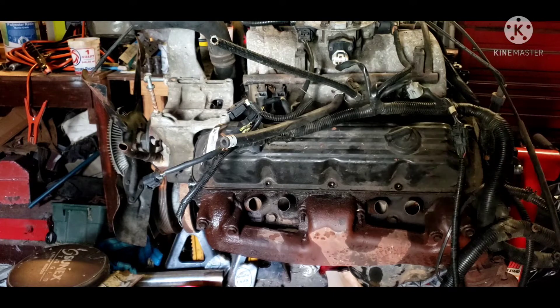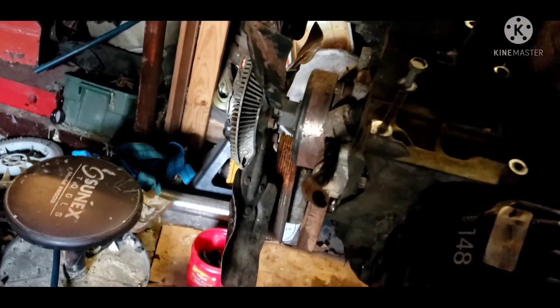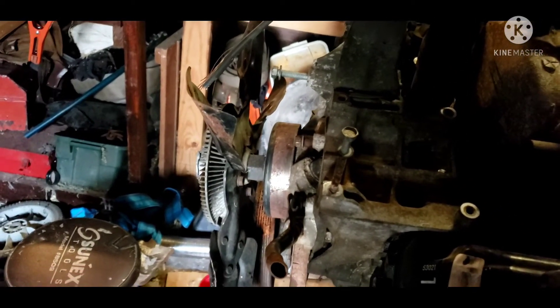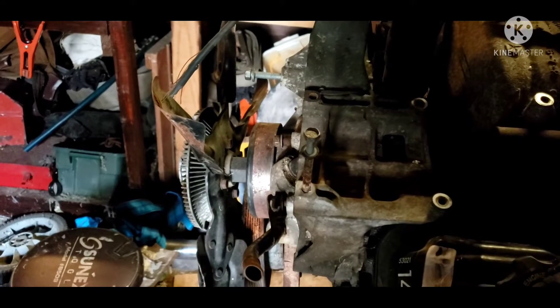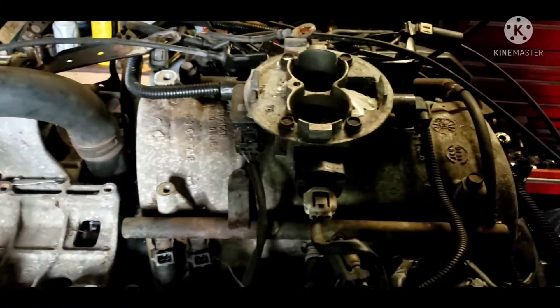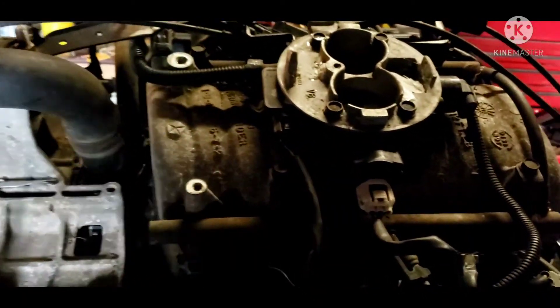First, if you ever run across one of these engines and you're wondering if it's an LA or a Magnum, the first telltale — just walking up to it — is if it has a serpentine belt, it's most likely a Magnum. The LA's almost exclusively had the old V-belts. All Magnums have serpentines, but that can be changed. Second is the intake manifold — all Magnums are multi-port and have what's called a beer keg intake manifold.